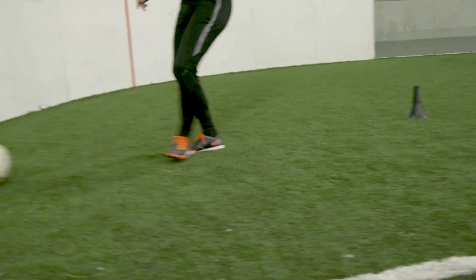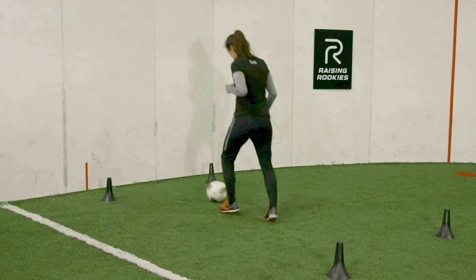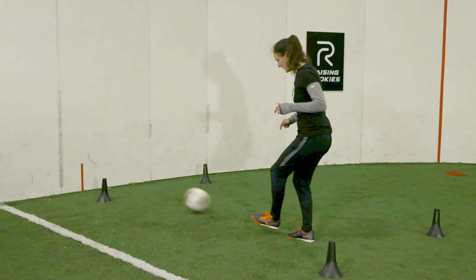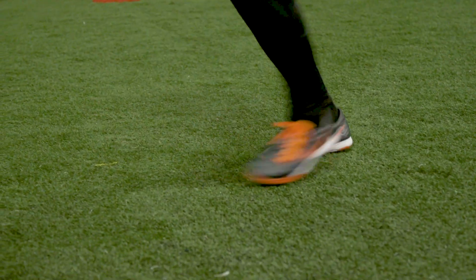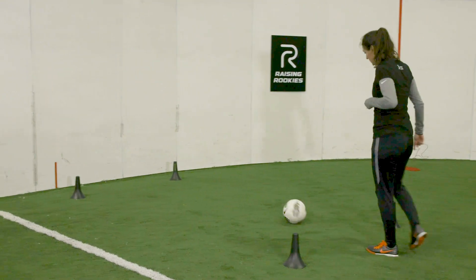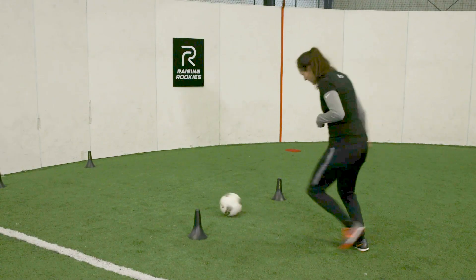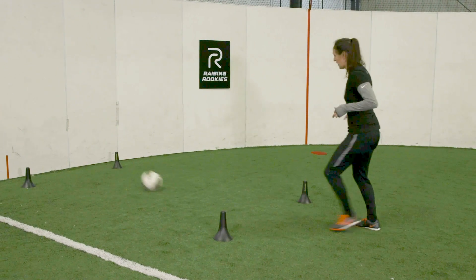We're going to start nice and close. Some kids, it's going to be a little soft, so you want to move up, or if it's hard you have to adjust your feet back and up, or right and left, to make sure that you get the ball nice and well. When you get good, you can back up and hit the ball nice and firm right in the middle. You want to stay over the top of the ball — your body's over the top — rather than leaning back where it can pop up.